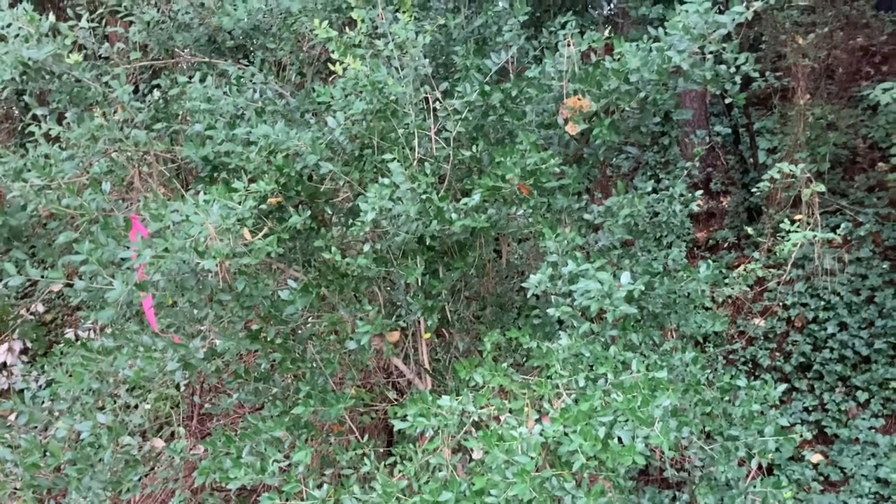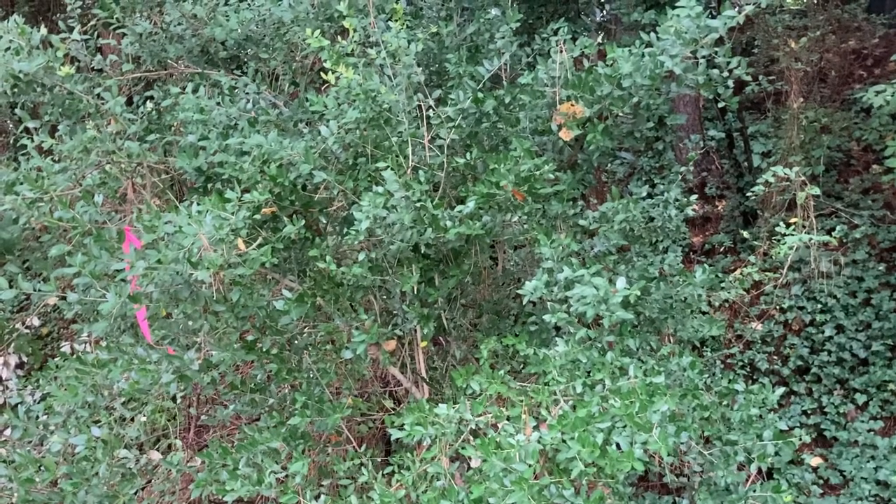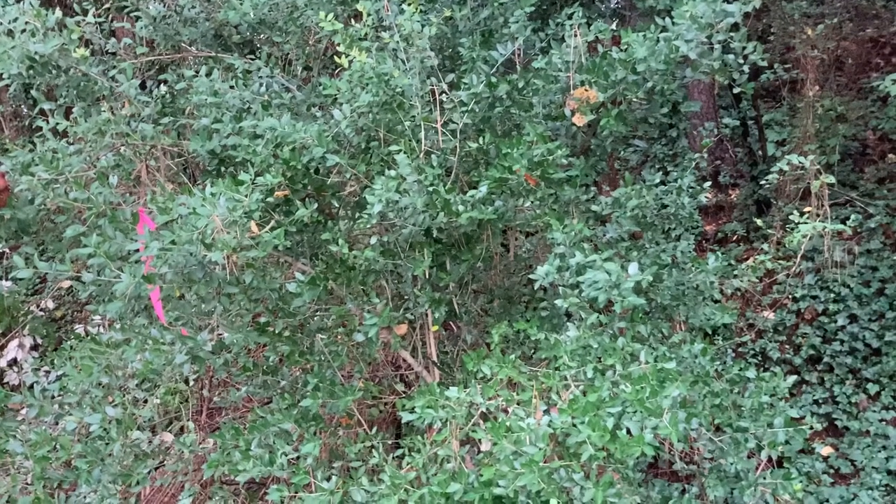Hey folks, in this video we're gonna be talking about Ilex vomitoria, which is our yaupon or yaupon holly. Just like our other hollies, this is gonna be in the Aquifoliaceae family, which is our holly family.